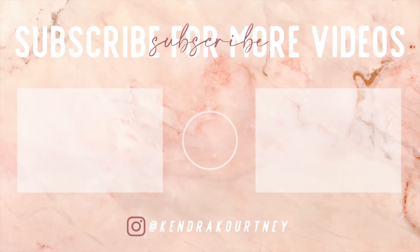That concludes this video. If you liked it, please give it a thumbs up. If you're not already subscribed, subscribe to the channel, leave a comment if you decide to attempt this recipe on your own, and we'll see you in the next one.